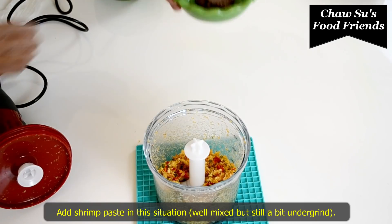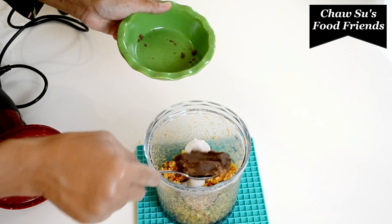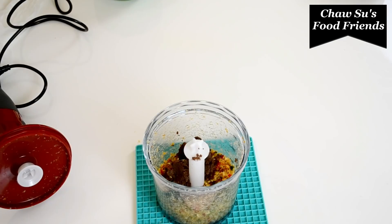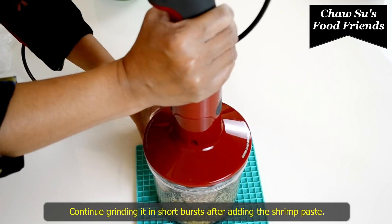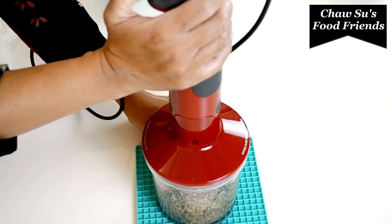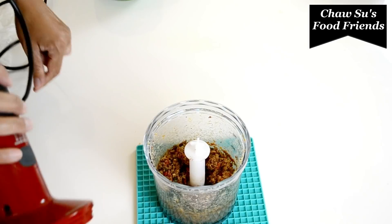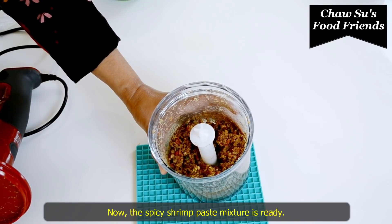I'm going to make the dish. I just want to give you a quick overview. Then we will cut the piece in the machine.